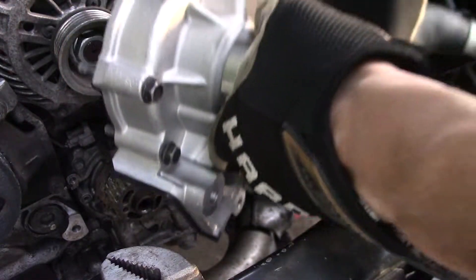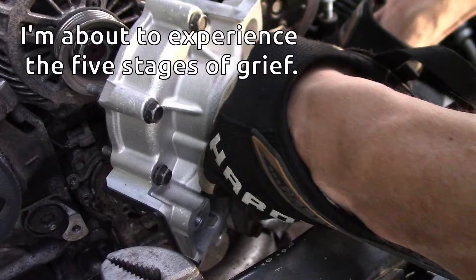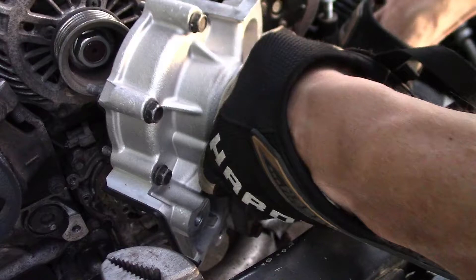Let's install this water pump. Hey, glad you're here. I'm John Andrews, and this 2012 WRX had yet another surprise in store for me. Little did I know that at this point, life was about to get difficult. I'm about to experience the five stages of grief. Let's watch the trouble begin.